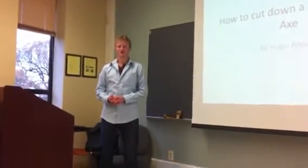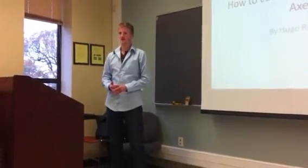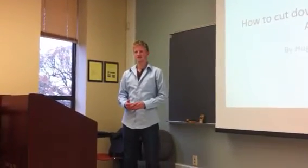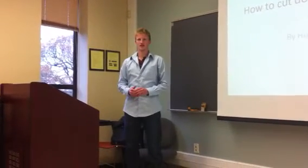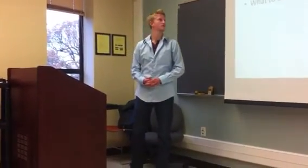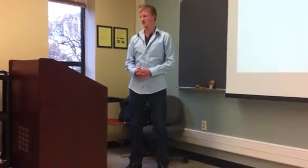Why I chose this topic was I, back home, live on 46 acres, so it's something that me and my family did a lot, especially me and my brother, whether it's to work out, to have some fun, to get rid of trees, or to give light to other trees and plant growth. My three main points I'll be talking about would be safety tips, the process itself, and what to do with the wood once you cut it.